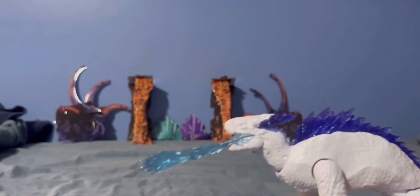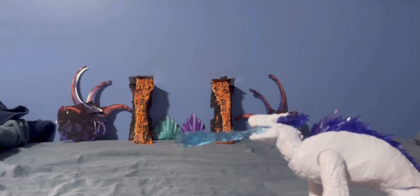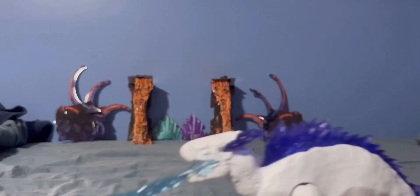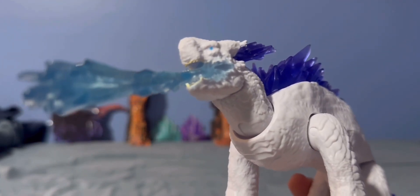The frost breath accessory fits in her mouth. I would actually make it longer because it's very short in distance, but I like it. I love how Shimo looks — pretty good action figure, I would say.